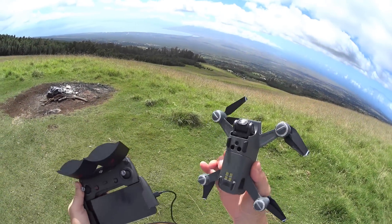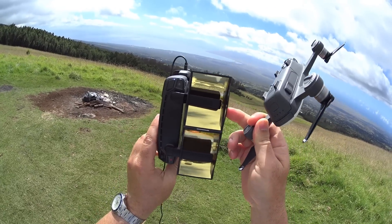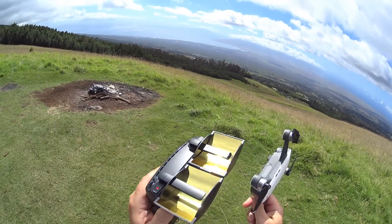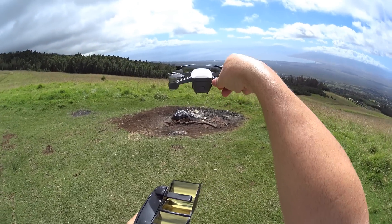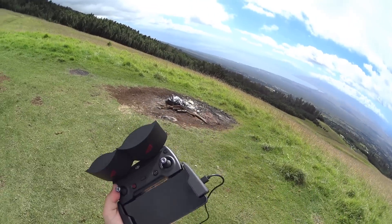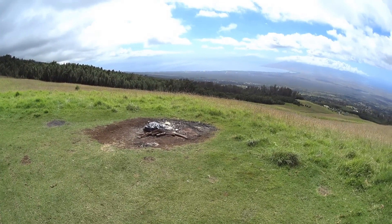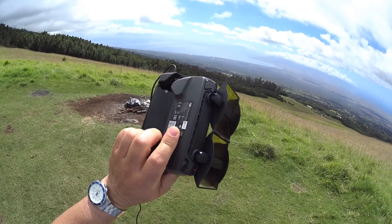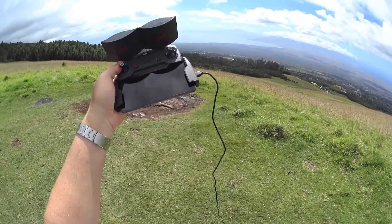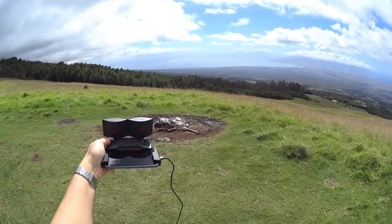Hey guys, thanks for tuning in again up here on the mountain. We're going to do a DJI Spark range test with the parabolic dish antennas. You may have seen my other video where I did a full-on range test without the parabolic dish antennas. We're going to try to go straight out, keep it about 400 feet above ground level, and see how far we can get with these parabolic dishes. On my other test without them I got about two miles, so we're going to see if we can get further.